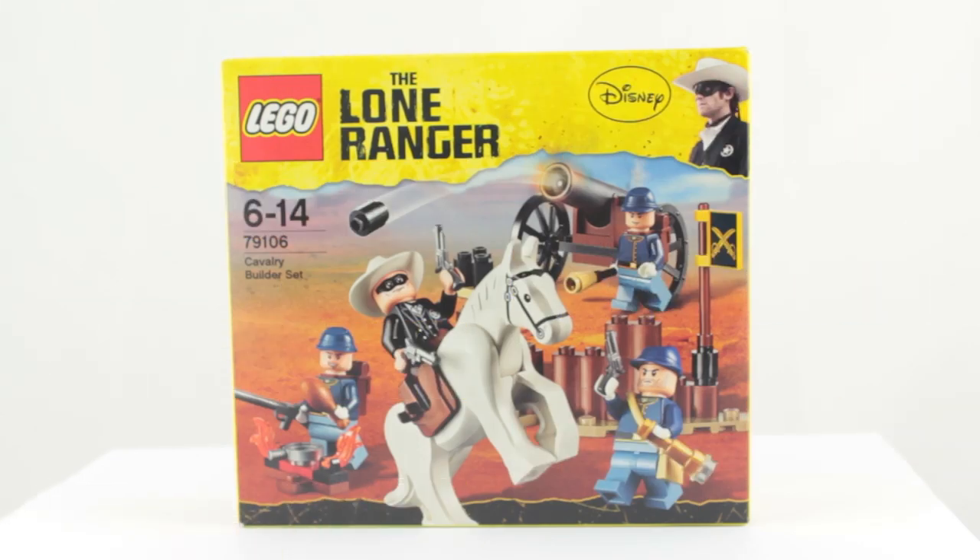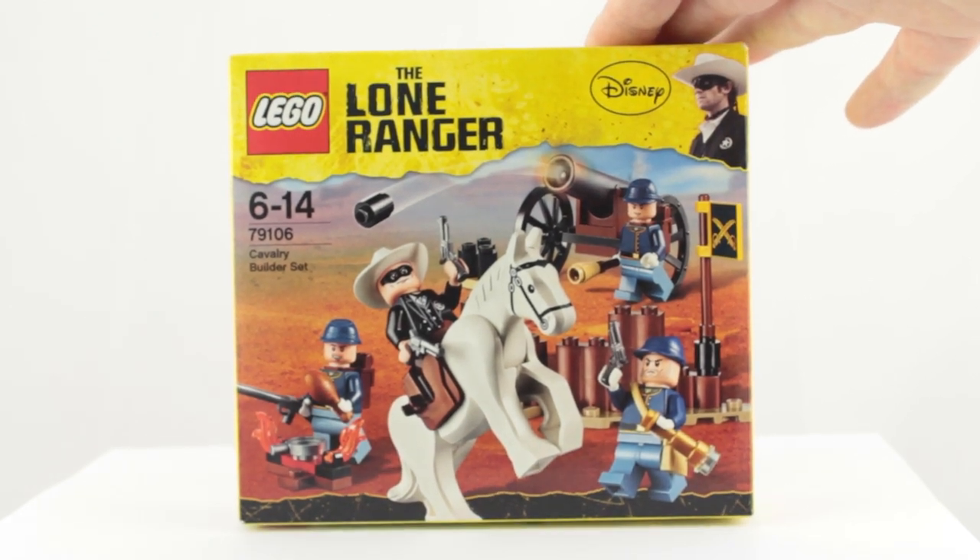Hi and welcome back to Cut the Graggle. This is my fourth Throwback Thursday review video looking at the 2013 Lego The Lone Ranger theme. If you haven't already, be sure to check out the previous three videos. But today we are looking at this — the Cavalry Builder set.